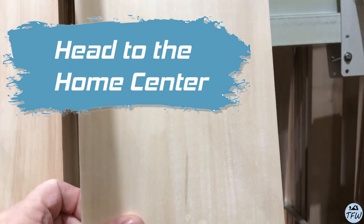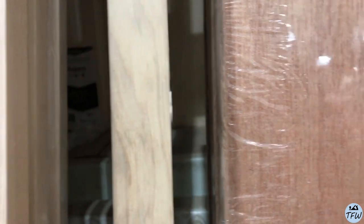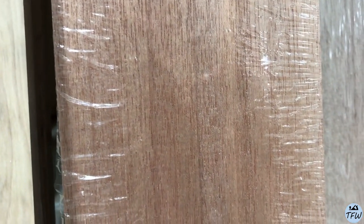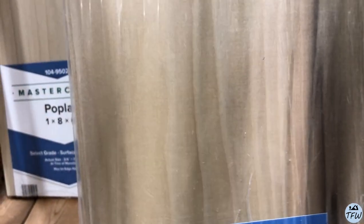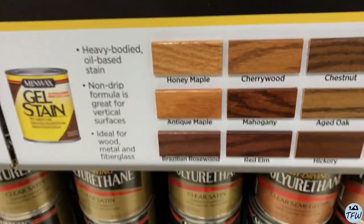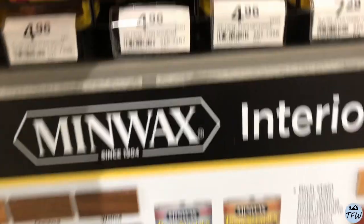But if you don't happen to have that, you can head to the trusty home center and pick out a couple different wood varieties. For that matter, you could also buy just some inexpensive pine and use that as the basis for your project and maybe add a little stain to provide some color variety.